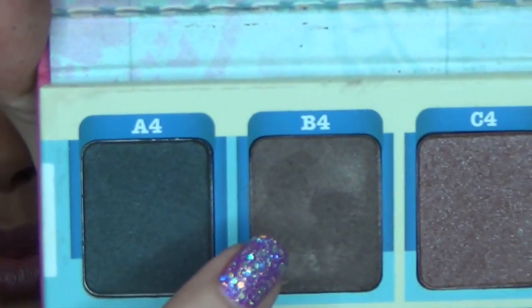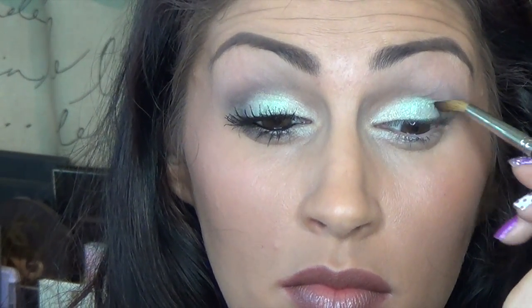Now I'm going to take my Inglot S10 brush and go into shade B4. This is going to go right in my outer corner and into the crease a little. And then just again with that E.L.F. crease brush, just to blend everything out nice.